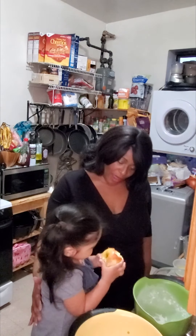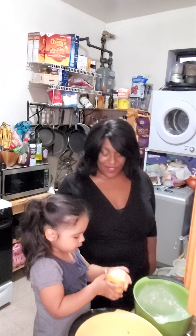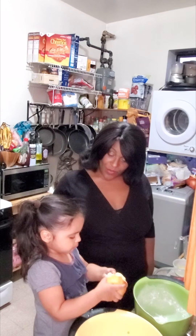'If happy little bluebirds fly above the storm, beyond the rainbow, why oh why can't I?' Are you alright? Be careful with your apple — there's a lot going on. Can mama keep stirring while you eat your apple?